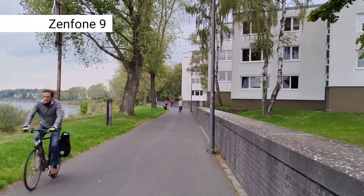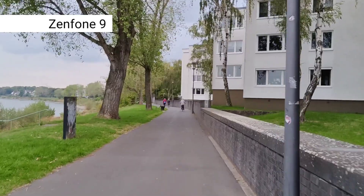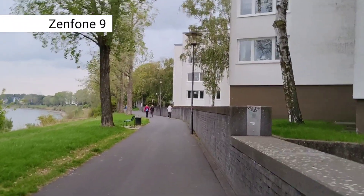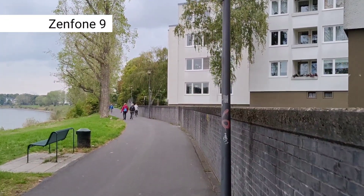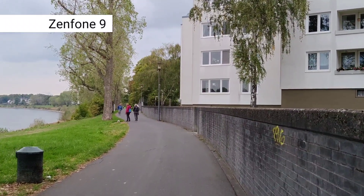Walking a little bit faster, this is how good the stabilization is working, and then let's try running to see how it holds up — running at the same pace as with the LG Wing. I think the ZenFone 9's hardware stabilization is a tad better.